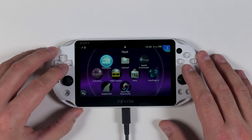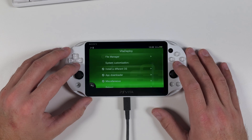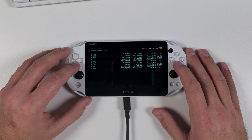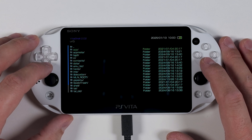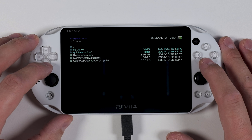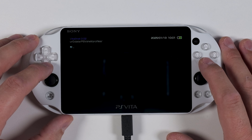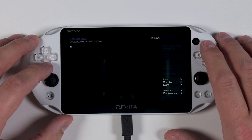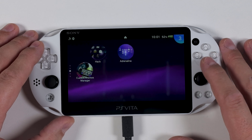Once restarted, open up VitaShell or VitaDeploy — I'm going with VitaDeploy. From VitaDeploy, select File Manager at the top, which will take us into VitaShell. From here, use the D-pad to scroll down to the ur0 folder and press X to enter, then scroll down to the data folder and press X, then locate the psvshell folder and press X to enter that as well. Finally, navigate to the profiles folder and press X to open it. If you see any saved profiles — any files in this folder — press the Triangle button to bring up the menu and select the option to delete the files. If your folder is already empty, back out and open Auto Plugin 2 again.